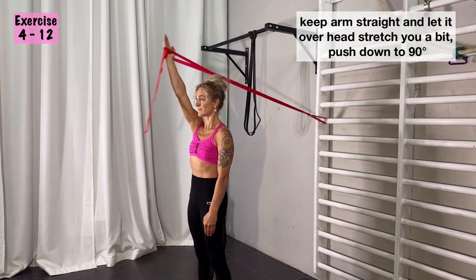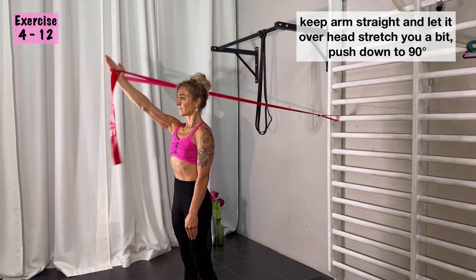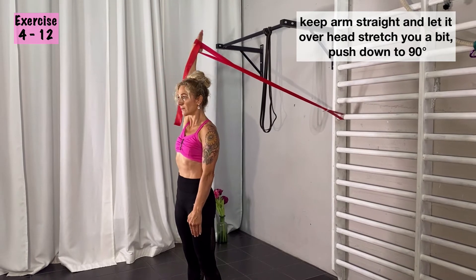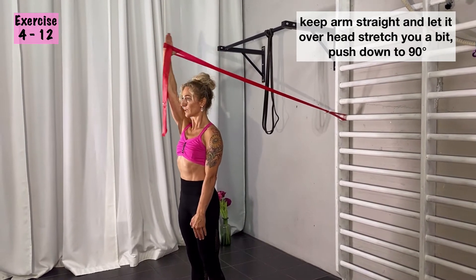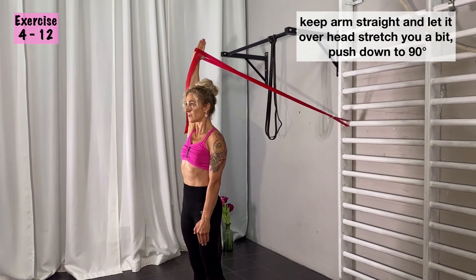This is a strengthening and stretching exercise. Depending on how hard the band is and how much you go forward, you pull your arm up to your ear or even further back. Try to control it all the time.